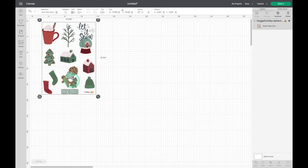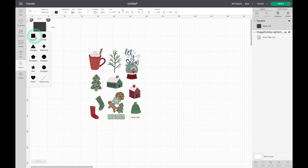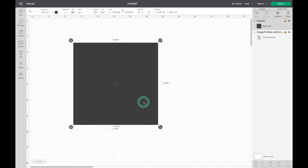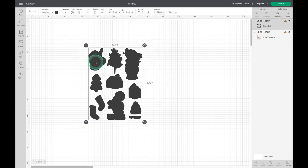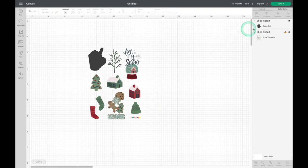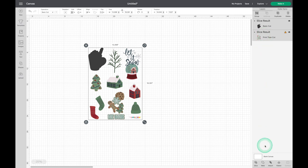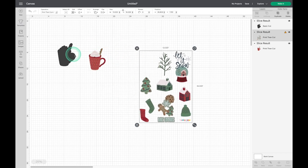I'm going to decrease the size of my canvas to 25% so that I can see everything better. Next, I'm placing a square onto the canvas and dragging it over the images until everything is covered. On the right side of the screen, hold down your shift key and select both layers, then click Slice. This will create shapes that match those of the images you uploaded. Now click on that gray layer and click Contour. Select Hide All Contours, which will leave just one shape remaining — that darker one. I'm going to click on the cocoa mug since that's the shape I want to work with. Select both layers again and click Slice again. Now you can separate that cocoa mug from the rest of the images on the sheet and delete the ones we don't need.